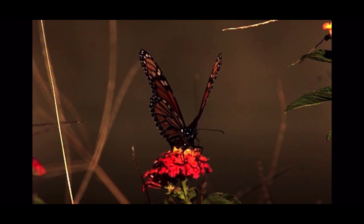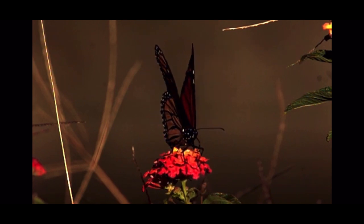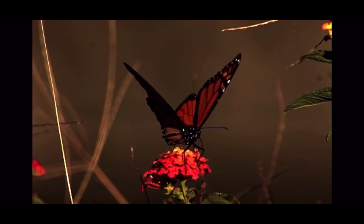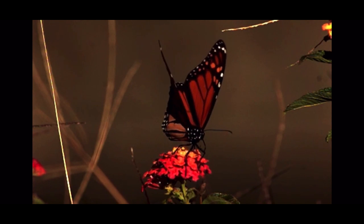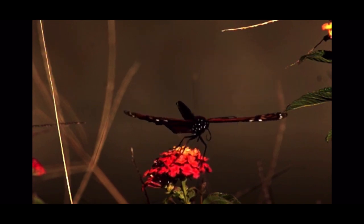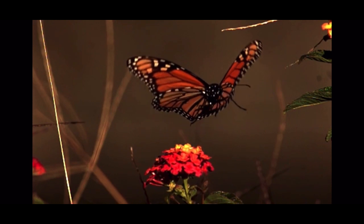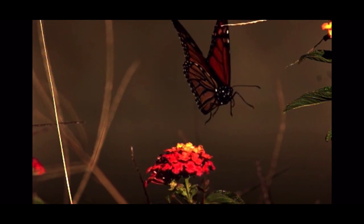Before we get to the work of creating our own monarch butterfly, let's just stop a moment and simply observe these monarch butterflies captured in slow motion. Artists are always using observation to look at the world around them. So while you're watching, observe the designs, the colors, and the way the butterfly moves to give you inspiration and ideas for your piece of art today.